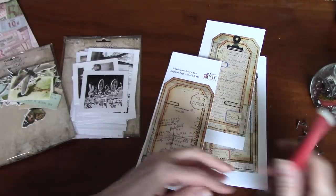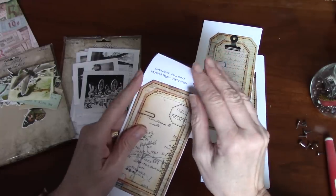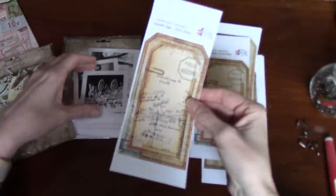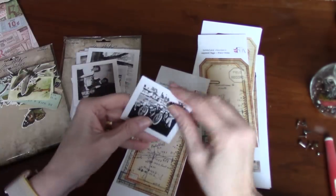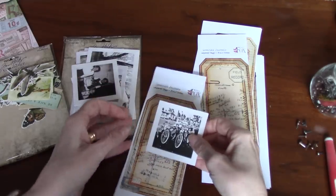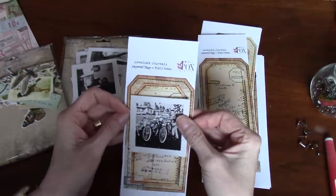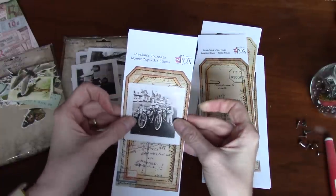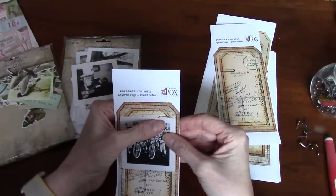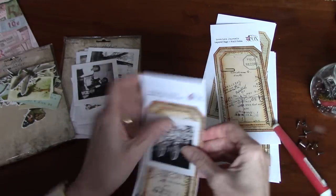And I have some little tickets — I'm not sure whether I'll use those or not. But I know I have these bases, and these are Tracy Fox from her layered tags for Field Notes. I thought it would be kind of fun to use some brads. I have my Tim Holtz pokey tool, and I thought what if we attached the photo with the brad — this is just on paper.